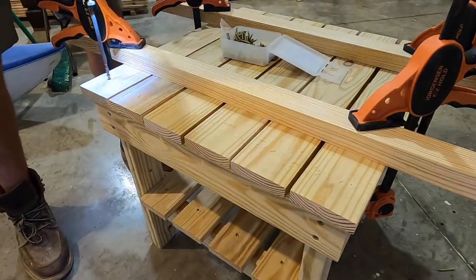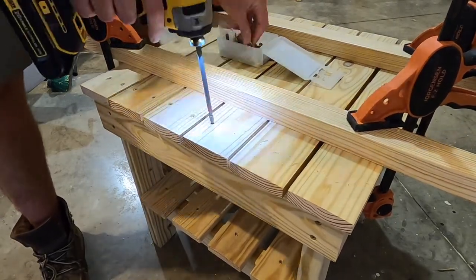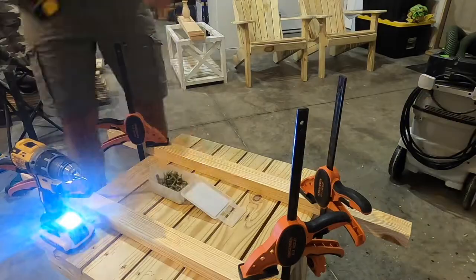You can use any brand or kind of exterior screws, but I chose PowerPro T25 screws as they're rated for exterior use. I've used these before with good results, so this has become my go-to brand.